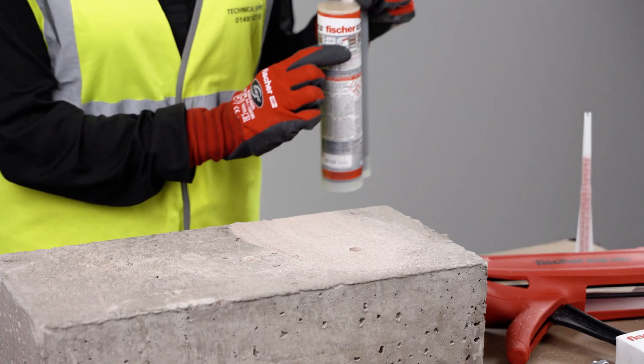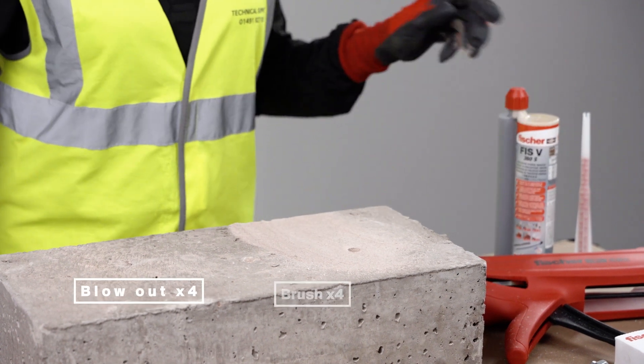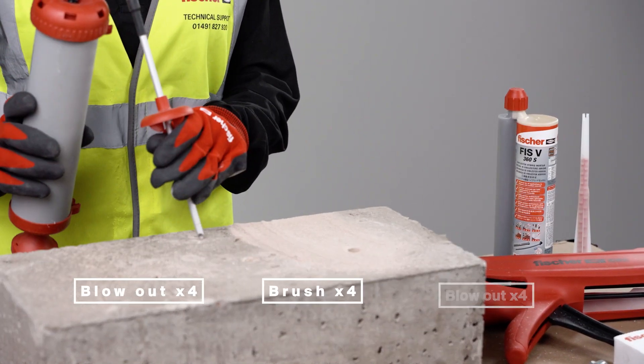Now, once the hole is drilled, hole cleaning is very important. In this case for FISV, we need to blow it out 4 times, brush it 4 times, and blow it out 4 times again.